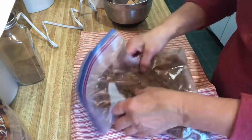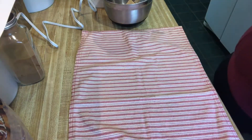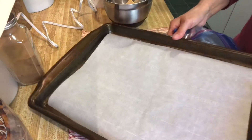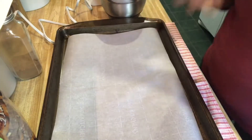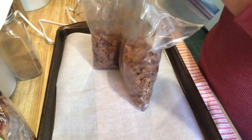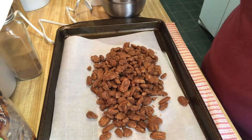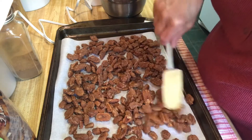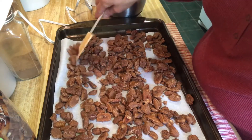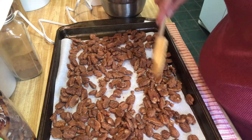My batch doesn't make very much, does it! Let me get my cookie sheet. Look at those — they're going to be so pretty. Spread them out as much as you can, shaking off any excess sugar.